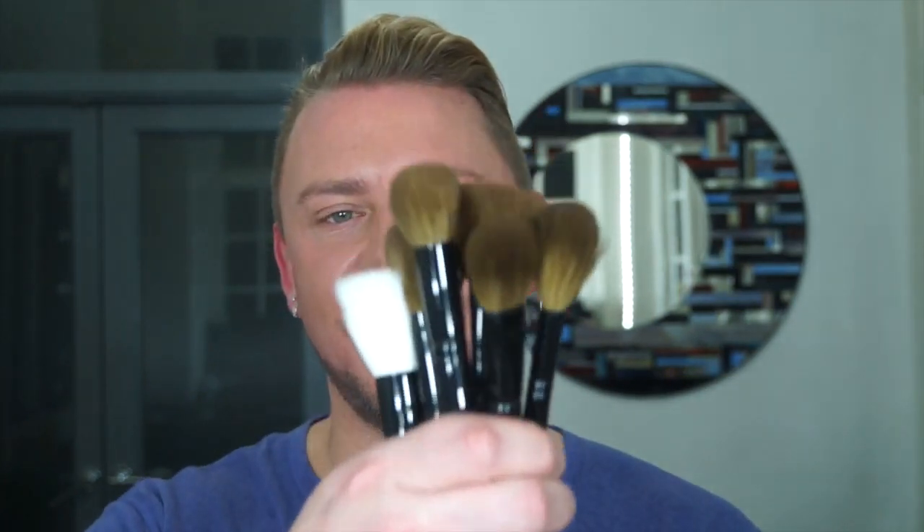Hey everyone. Let me introduce you to the face set, which is a set of six brushes designed for your face. I'm going to talk you through them, but before I do, let me explain.